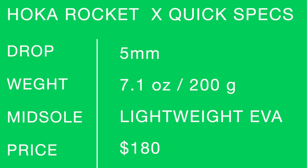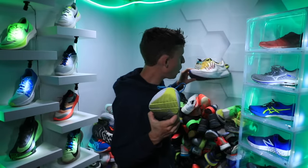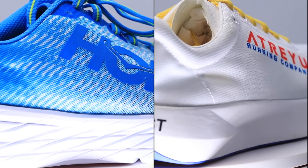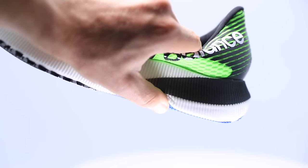Quick specs for the Hoka Rocket X on your screen right now, in case you want just the simple stats — if you're arriving through the chapters, thanks for clicking through. And last but not least, the question of the day: what are your thoughts on the differences in feel underfoot between EVA foam and ZoomX foam from Nike? How does it feel underfoot through your gait cycle and foot strike for those that have tested different shoes — including the Artist from Atreyu, the Adios Pro, or the RC Elite? That's the question of the day. First impressions of the Hoka Rocket X: in the books.